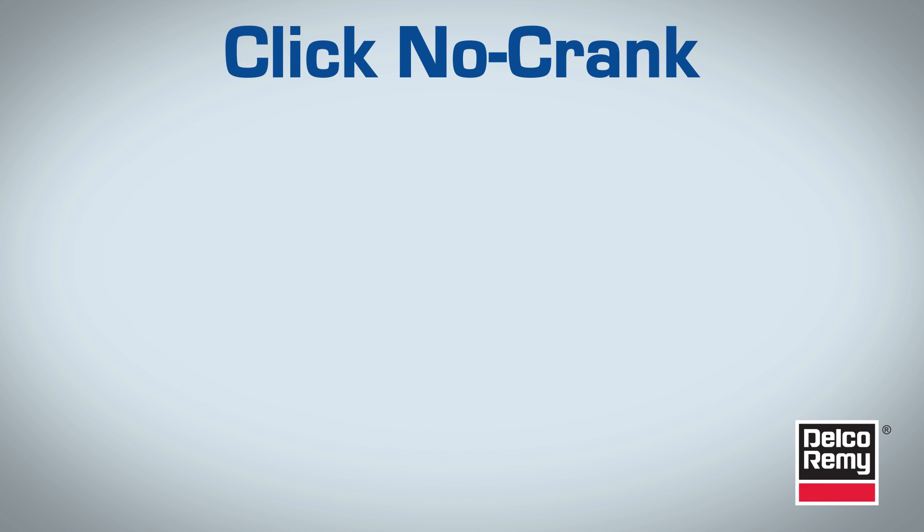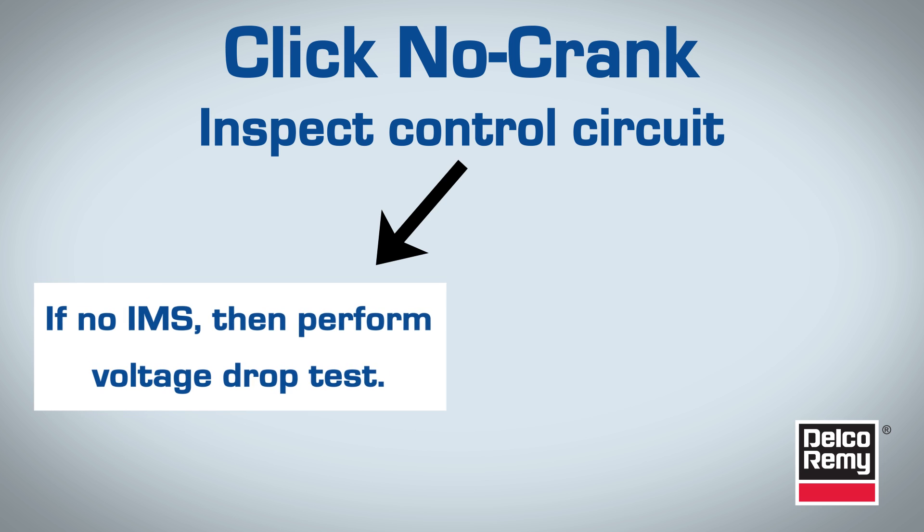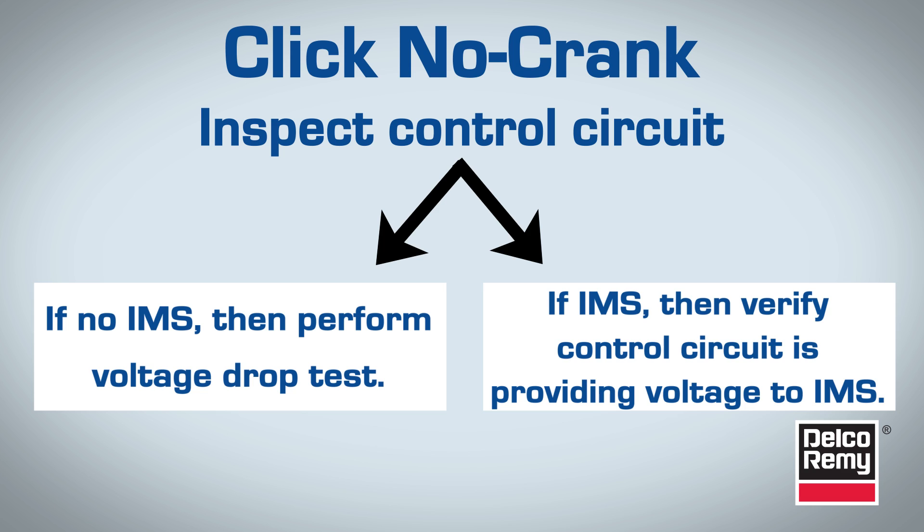For click-no-crank issues, check the control circuit. If the starter does not contain an integrated magnetic switch, or IMS, then a voltage drop test will need to be performed on the vehicle control circuit. If the starter does have an IMS switch function, then the technician will have to verify that the vehicle's control circuit is providing voltage to the starter IMS.